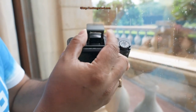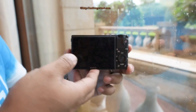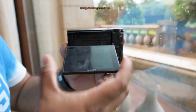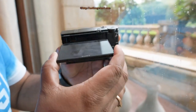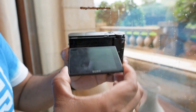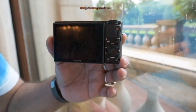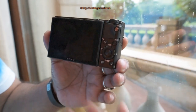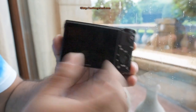You can tilt the flash to bounce it off the ceiling. On the back side you have a 3-inch monitor — it's a non-touch screen but it is articulated, though not 270 degrees. The buttons are very cramped and small due to the compact body size, so if you have big fingers you might find it difficult to rotate the dial and press some of the other buttons.